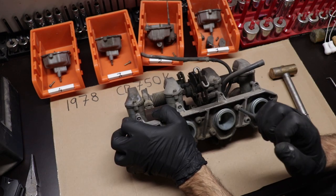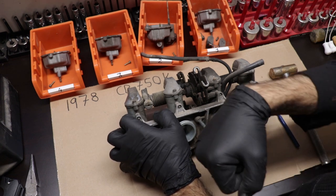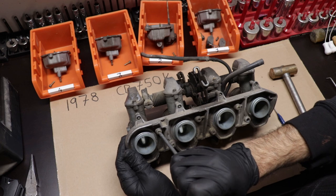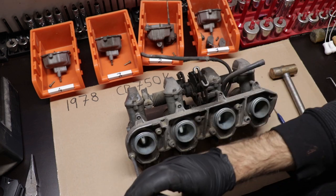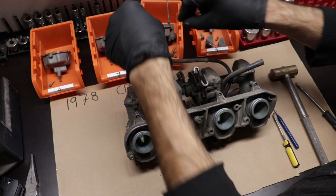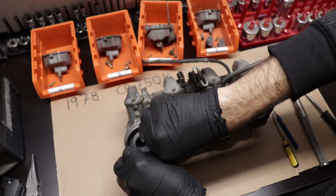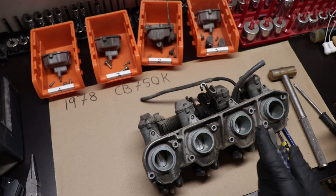I felt like it wasn't necessary to go into excruciating detail on the disassembly of this carburetor. If you're doing a carburetor project like this, just be careful. Do your research. Be as organized as you can, and if you get stuck there's always the internet. Number one carburetor is going to come off pretty easy - it's pretty straightforward.